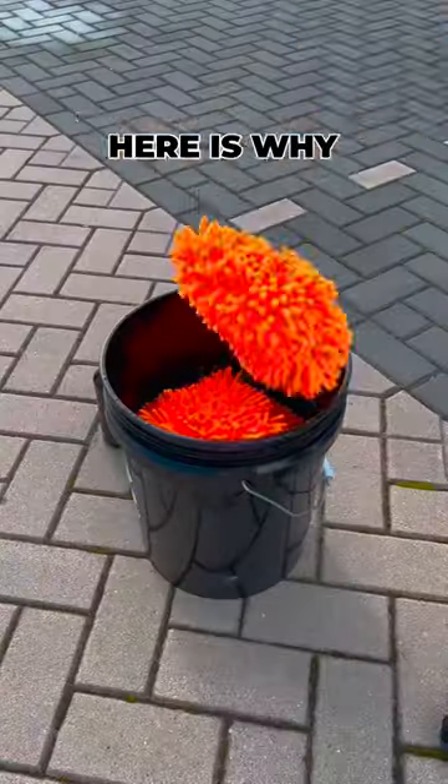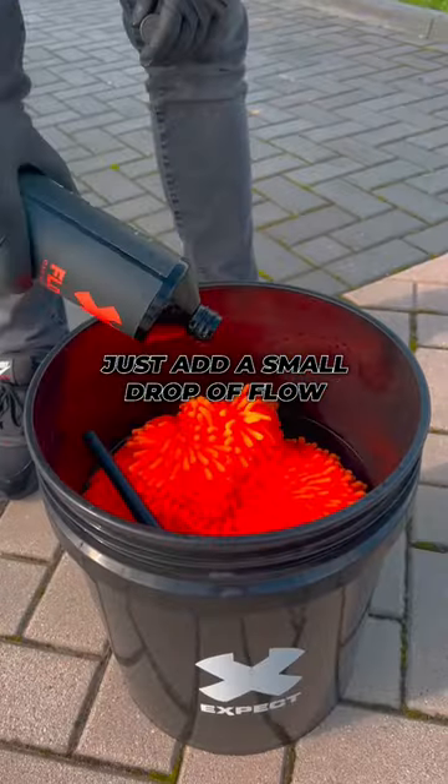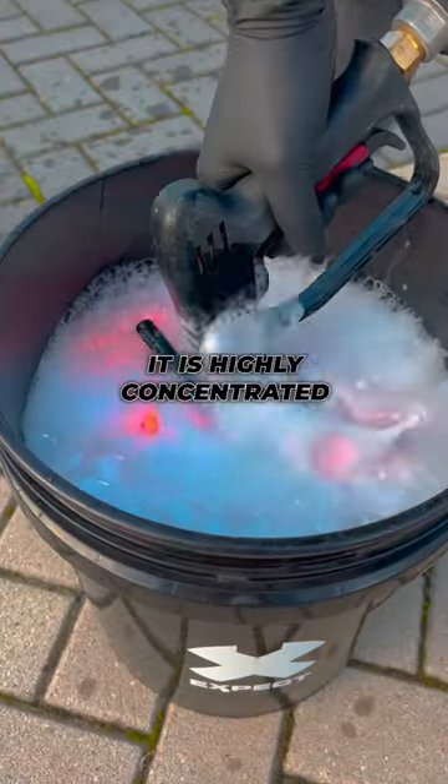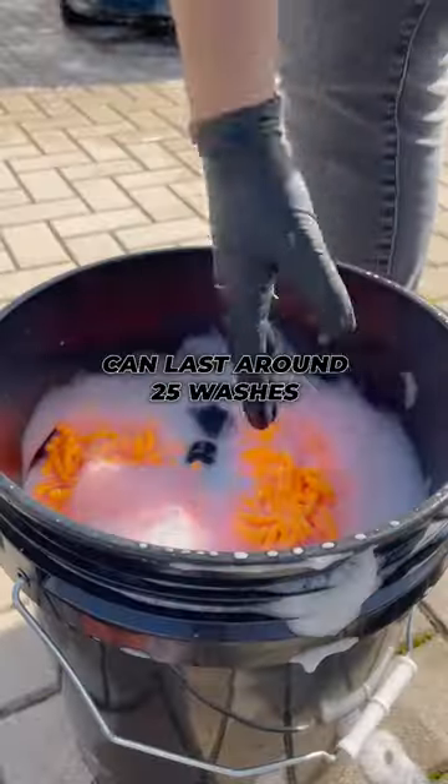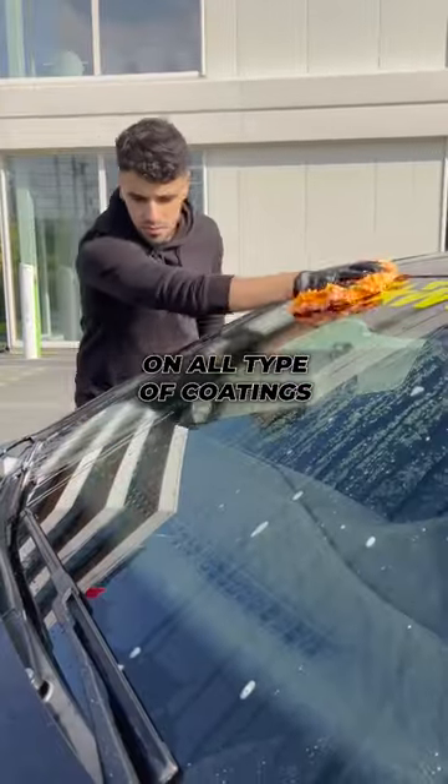This time I used five wash mitts and here's why. For the contact wash I use Flow car shampoo — just add a small drop to the bucket. It is highly concentrated, so one bottle can last around 25 washes. Flow is also safe to use on all types of coatings.